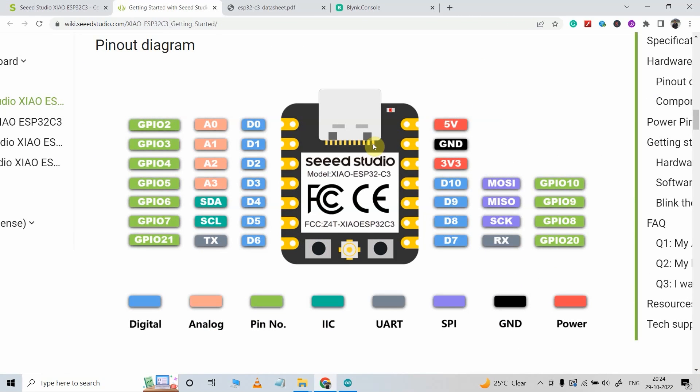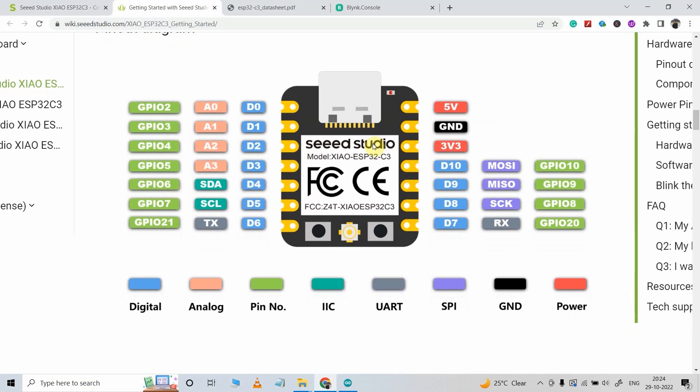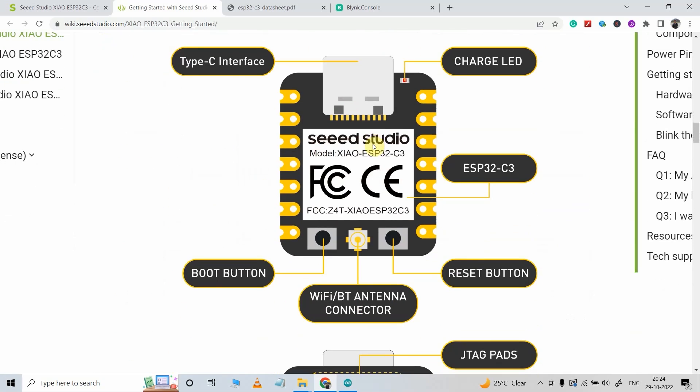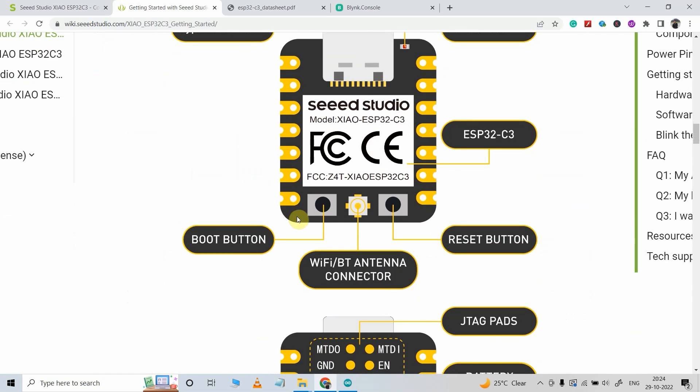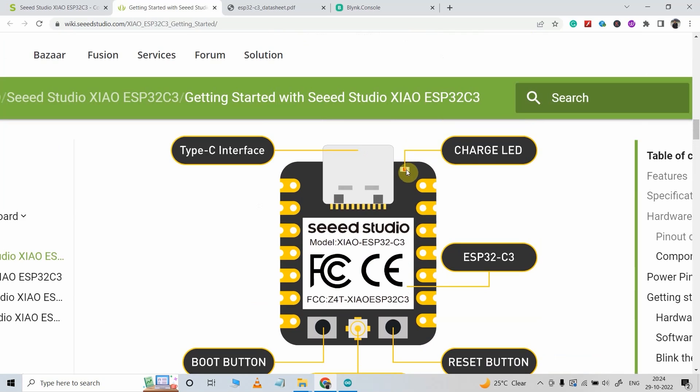This is the complete pinout diagram of this ESP32 C3 board, and I will share this link in the description. You will find a boot button and a reset button on the top. You can also connect a battery with this microcontroller — it has an inbuilt battery charger, and there is also an indicator LED for the battery charger.